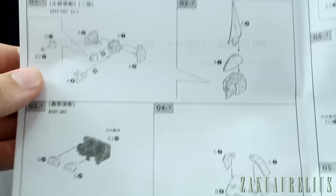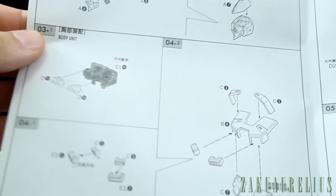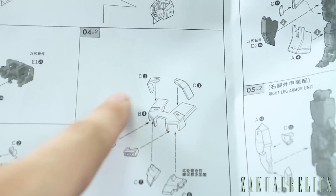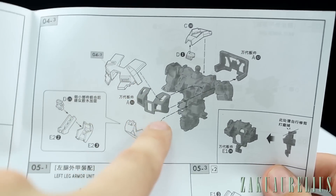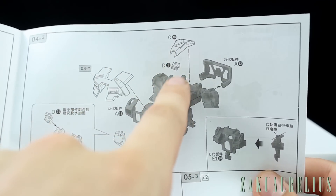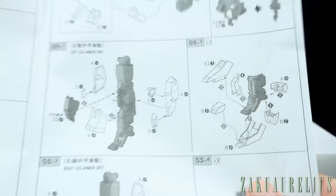Starting off, we're building a totally new head. Then there are a few different pieces for the torso — different pieces on the top of the shoulders, and the front vents and whole chest piece are totally different. The new front piece attaches onto the Gundam Mark II's chest piece, along with a new collar piece and a new cockpit hatch piece.